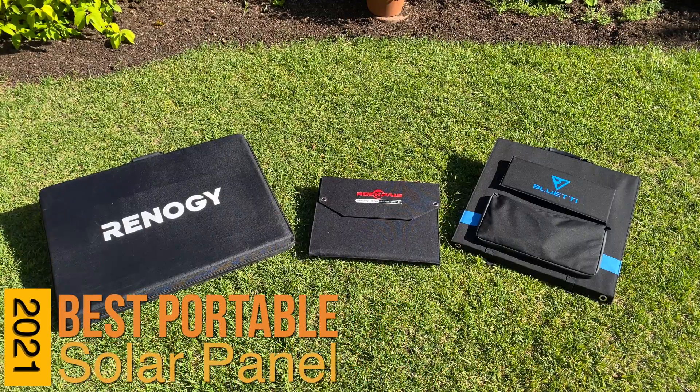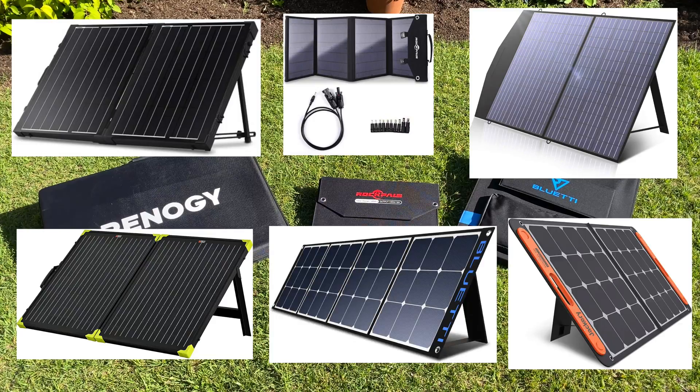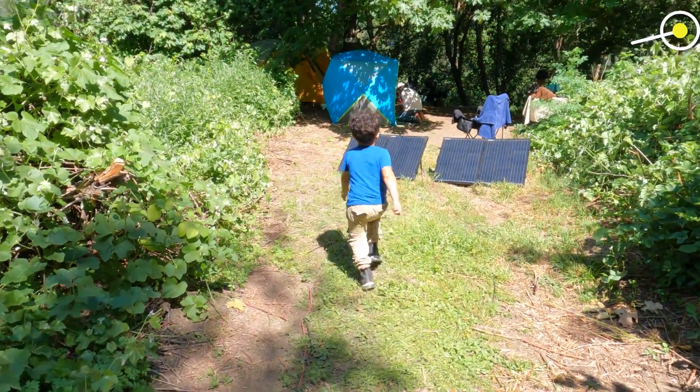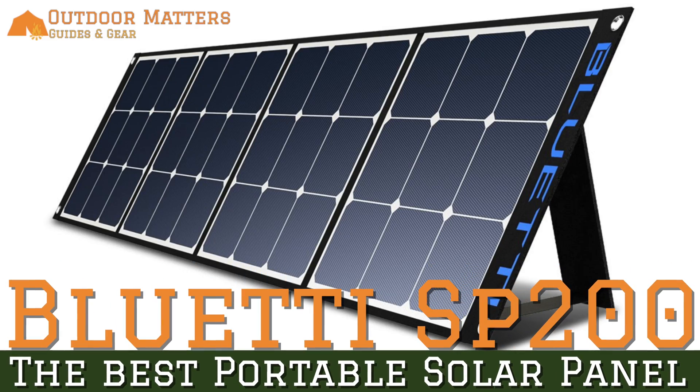We have gone through a bunch of portable solar panels for use with our solar generators. We use them often between our blackouts during fire season and our camping trips, and I've struggled to find any that I've really been happy with. I'm going to go over some of the common pitfalls of these devices and how they have come up short in our setup, as well as show you a new product that I think is worthy of your consideration if you want to invest in a system of your own.